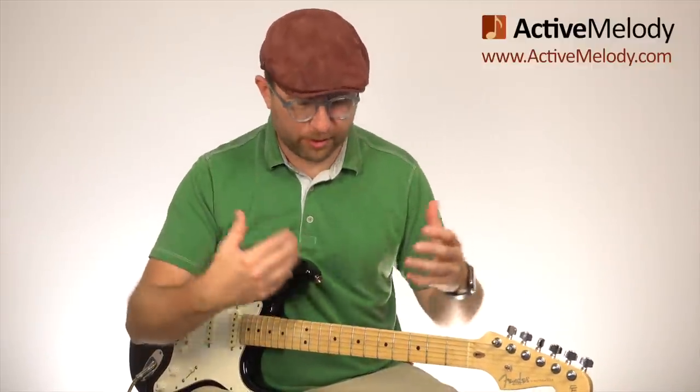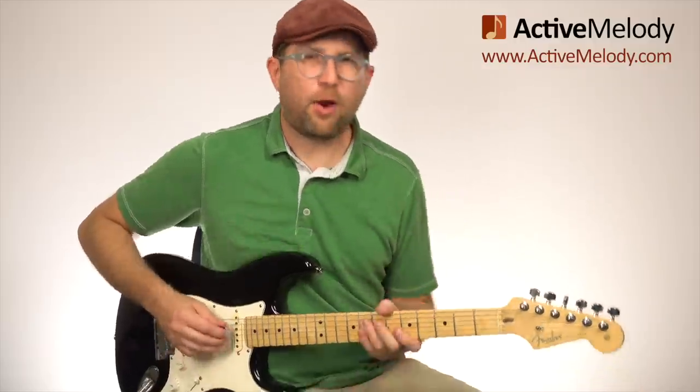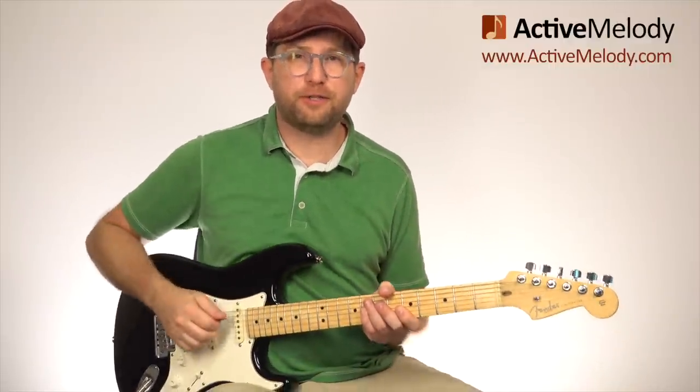Just remember — if you're a premium member, you have access to the tablature, the MP3 jam tracks in multiple tempos, and the entire back catalog of lessons. It's like an entire learning university for people that want to learn how to improvise on guitar. I'm going to back up and play along with this slow version of the jam track. We'll see you next week for part two.